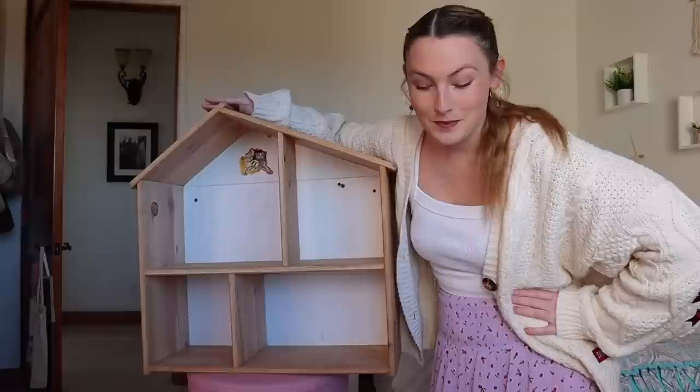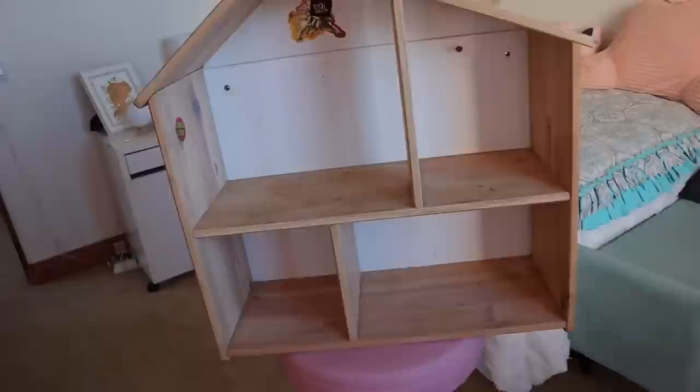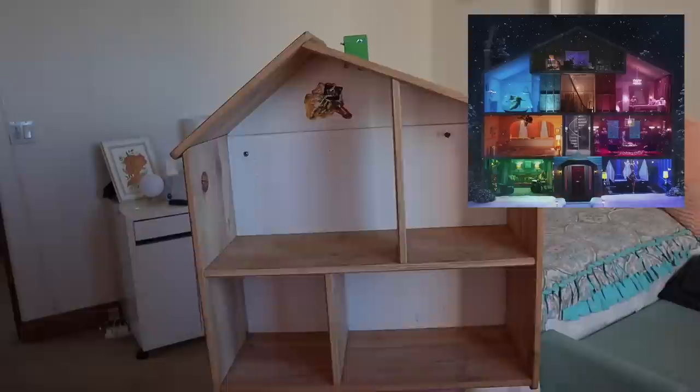So today our mission is to begin construction on the Lover House. As you can see, there are not nine rooms like the Lover House. Also, it's a little asymmetrical, which bothers me, but we're just gonna have to deal with it.